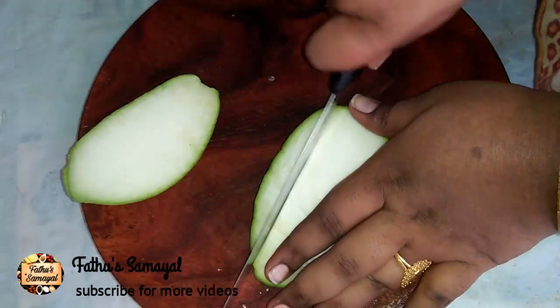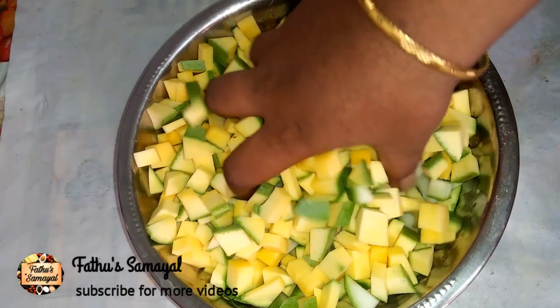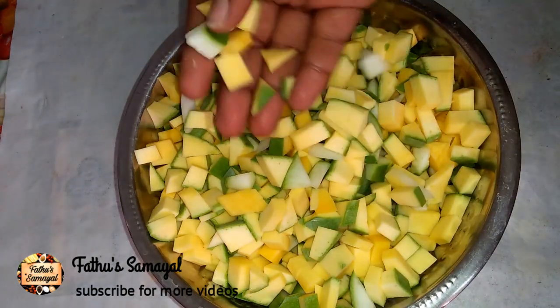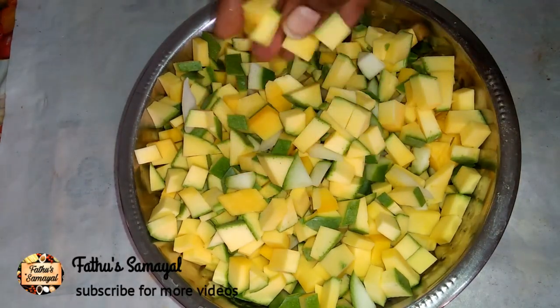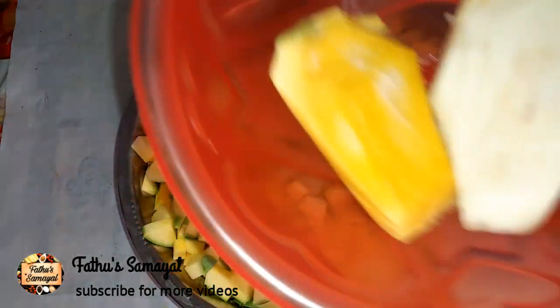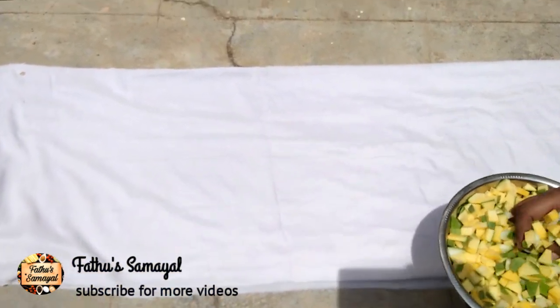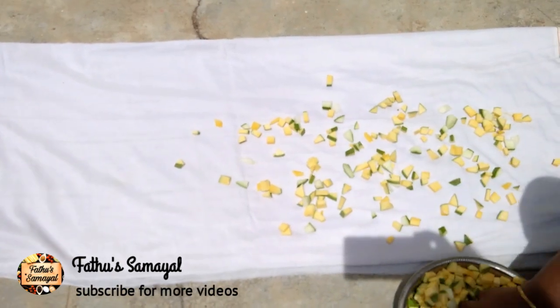If you cut the mango, it will be very easy to cut. If you cut the mango, it will be very dry. Cut the mango into small pieces. If you want to remove the seeds, you can remove all the seeds.